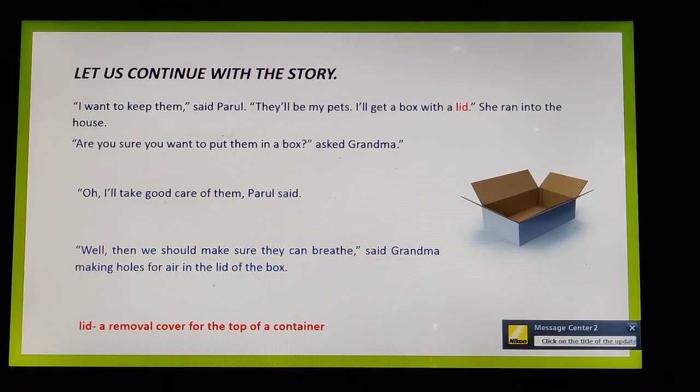Children, what would happen if we put those crabs inside a box? They would suffocate and die — they would not be able to breathe. So grandma said they should make sure the crabs can breathe, and she helped by making holes for air in the lid of the box.